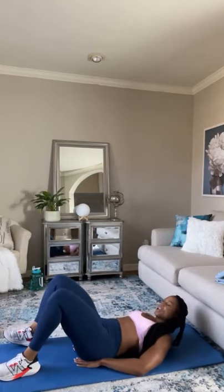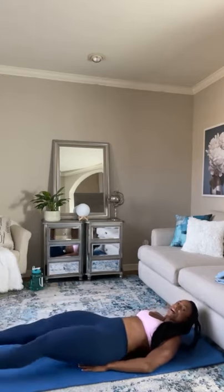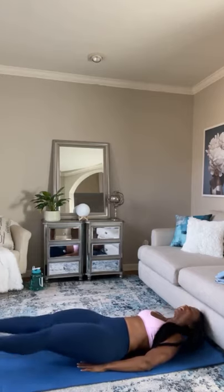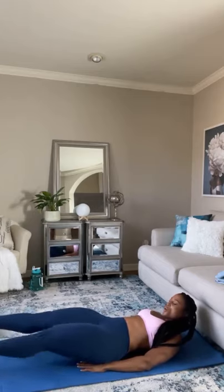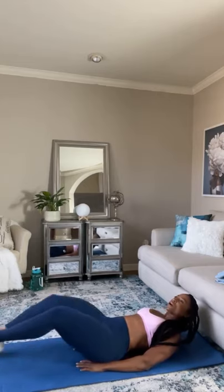Next one is going to be flutter kicks. Go ahead — you can put your hands under your glutes, feet out, and you're just going to do a slight flutter. Let's go — 45 seconds of work. Slight flutter. My core is burning. Keep that core tight and just small low kicks.